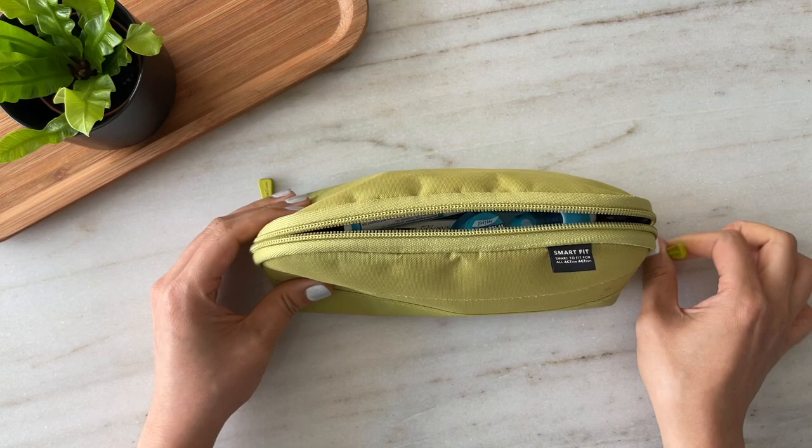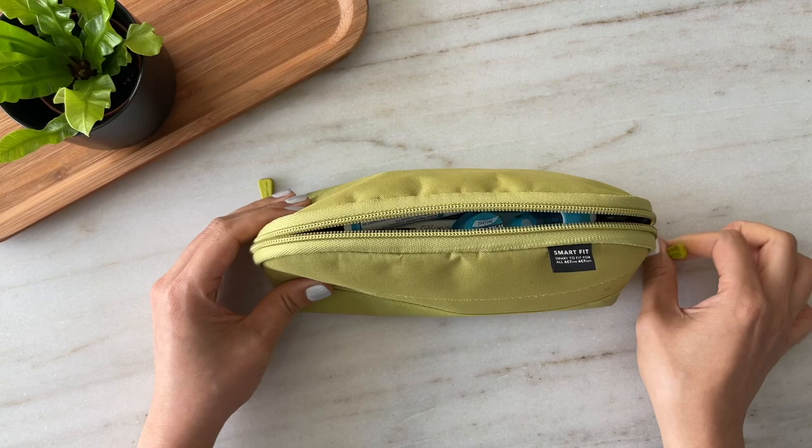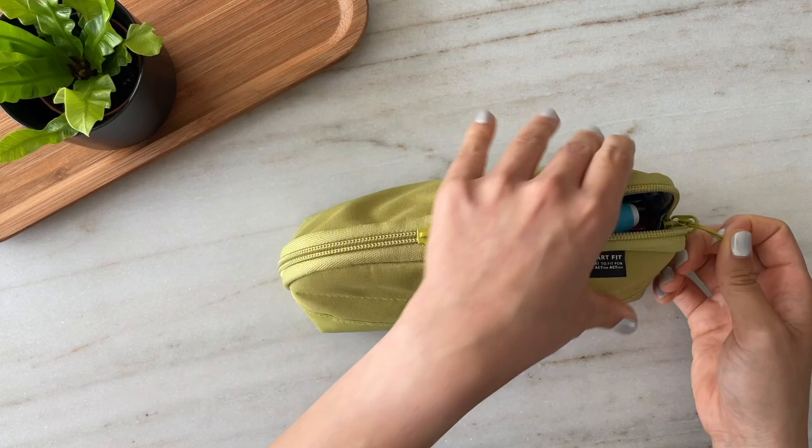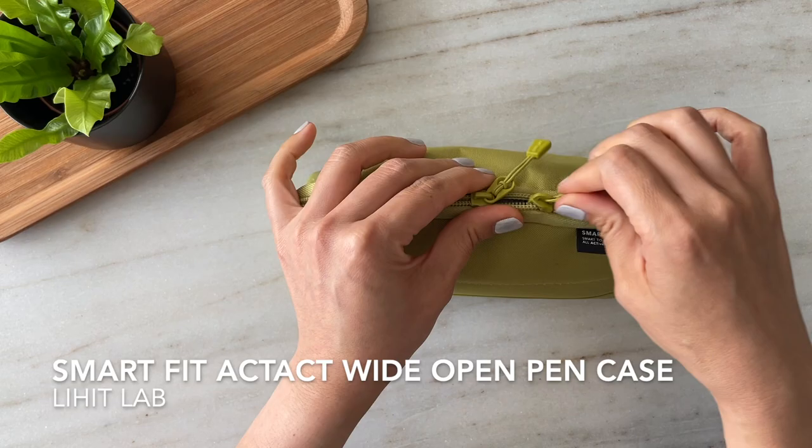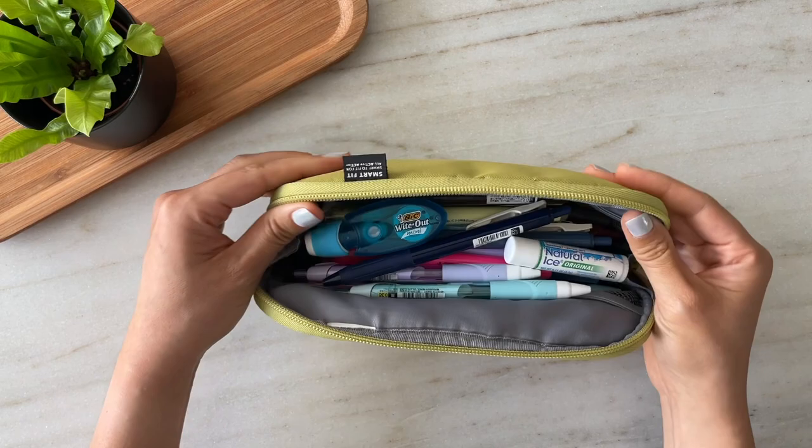Right now I just wanted to get started and talk about this pen case. I got this a few years ago — I would say four to five years ago — from Jet Pens, and it is the Lihit Lab Smart Fit Act Wide Open pen case in the color yellow-green. It's been a trusty companion of mine; I used it every day when I was in school.